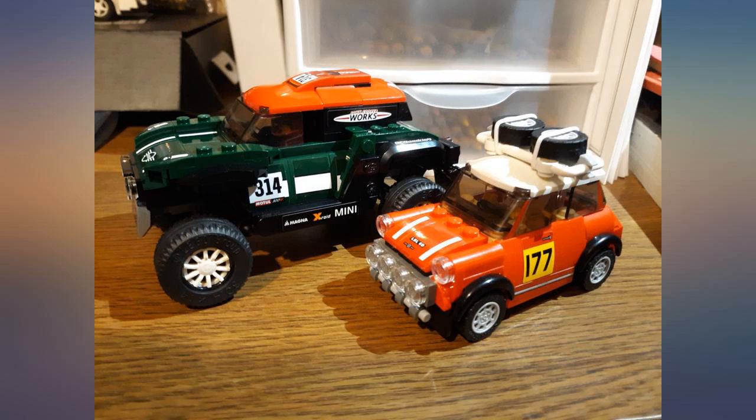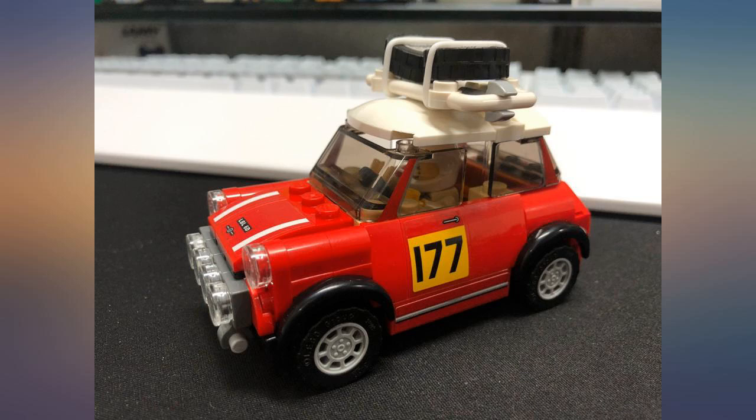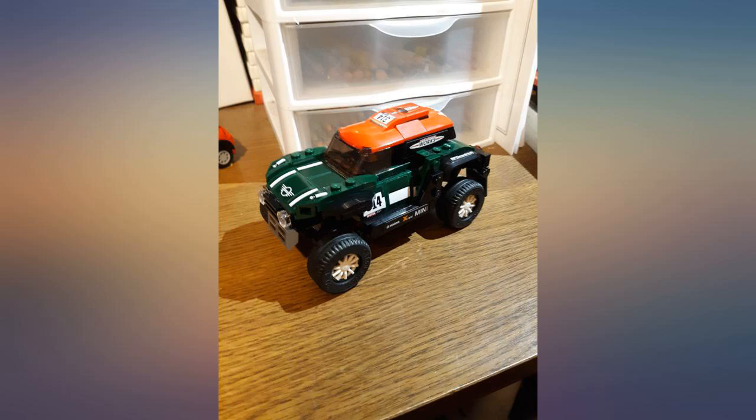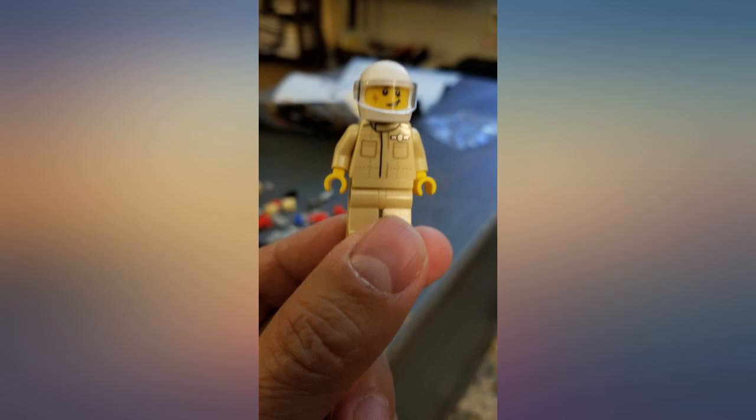The 67 Mini is a fairly straightforward build and the end product is just adorable. It was hands down the main reason I got the set. The 18 Mini Buggy however has a little more to it, mainly the simple suspension setup which is a rather nice addition.